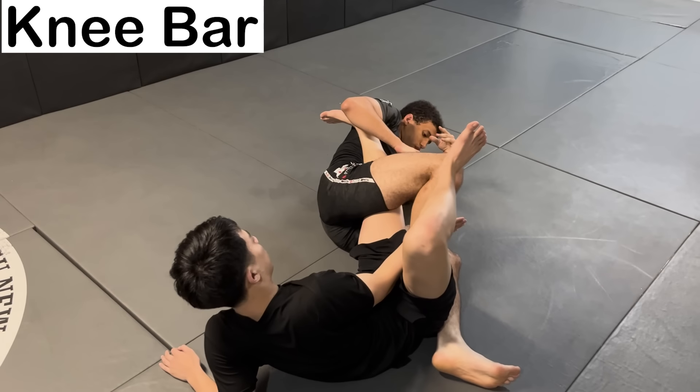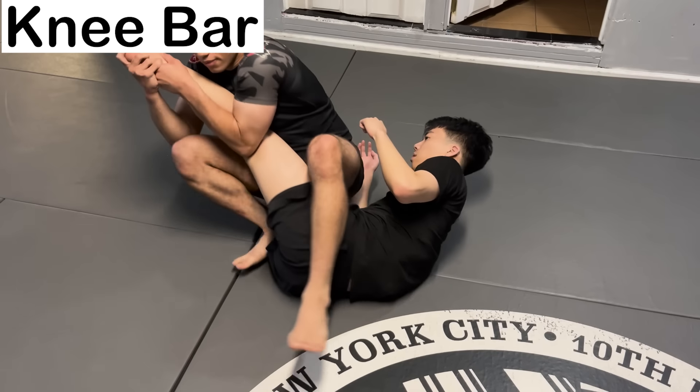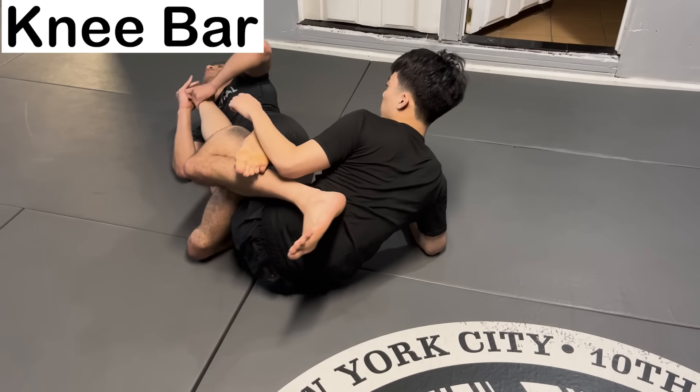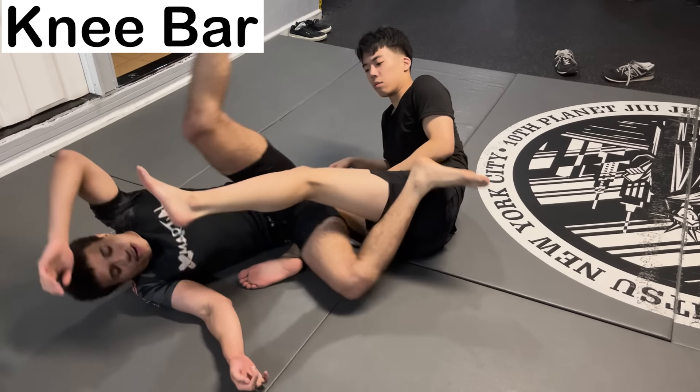The Knee Bar — a submission where you hyperextend the leg. You attach your legs at their hip, then pull down on their ankle while thrusting your hips forward, once again using your hips as a fulcrum, but this time to break their leg.